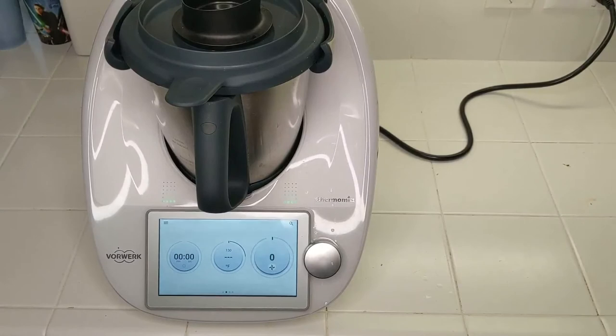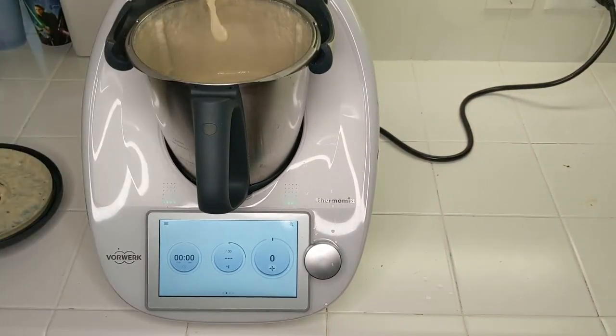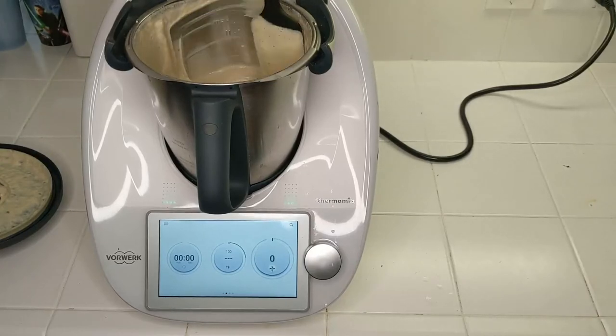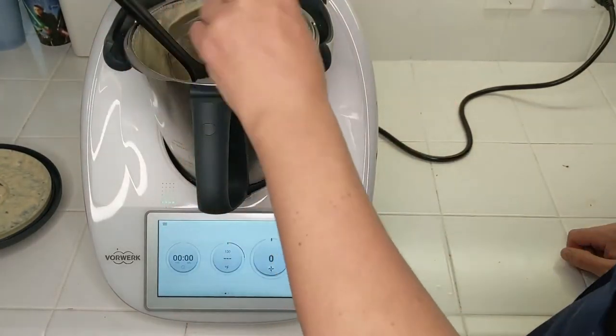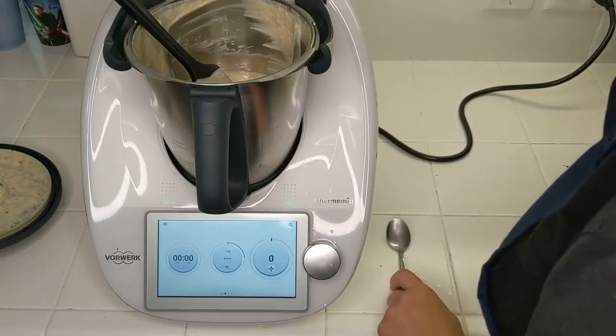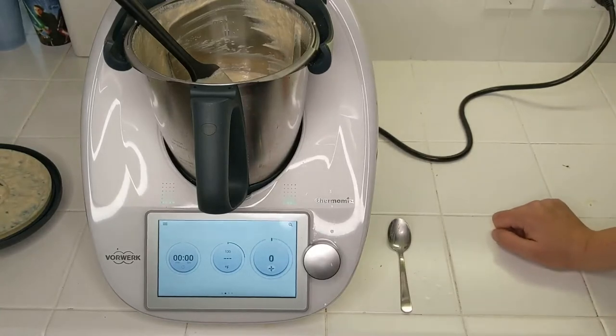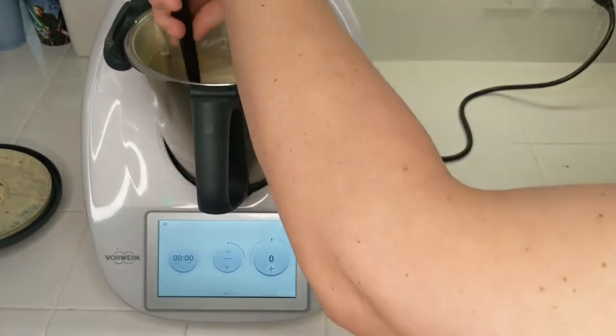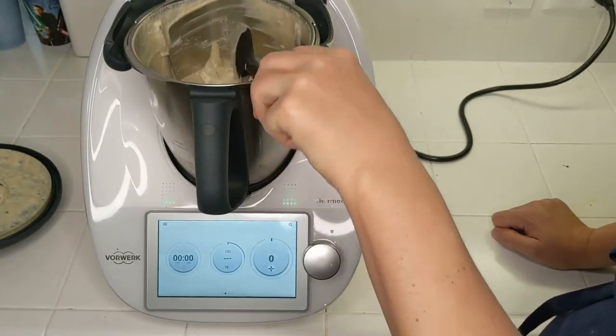Three minutes are up — let's have a look. It looks nice and smooth and about the right thickness. Yeah, the flavor is there that I'm looking for. It's nice and smooth with no grittiness or anything like that that you might think you would get after grinding up the cashews. So delicious, delicious.